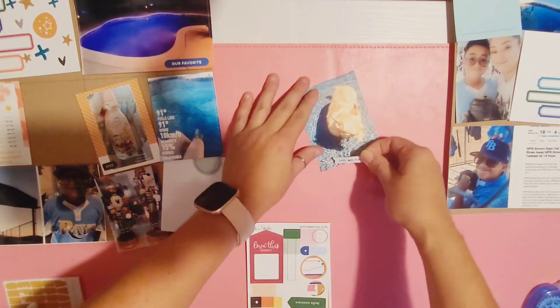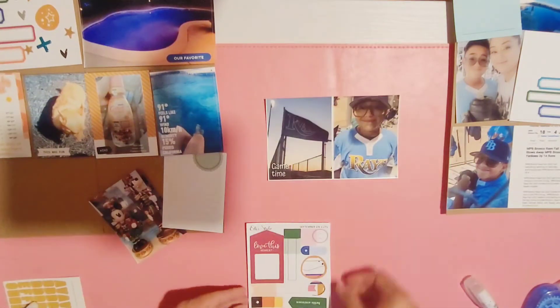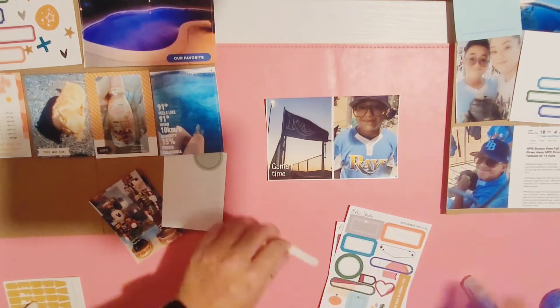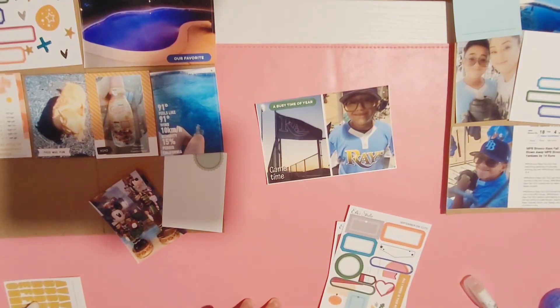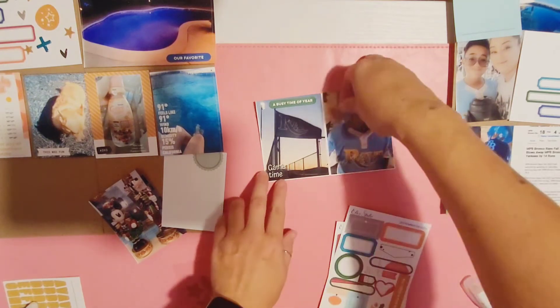Here's a picture of my little chihuahua, Honey — we put her in the pool. She's gone in twice already but she's not a fan. The next photo is two 3x4s I put together using Photo Grid to make a collage, just a picture of my son with their Rays flag.